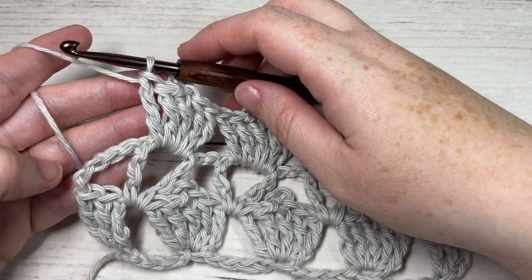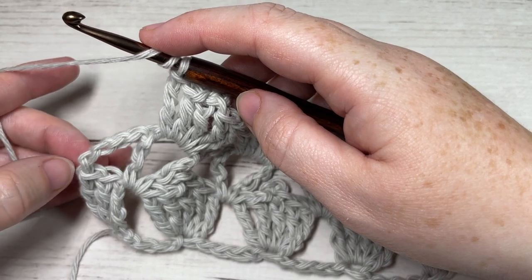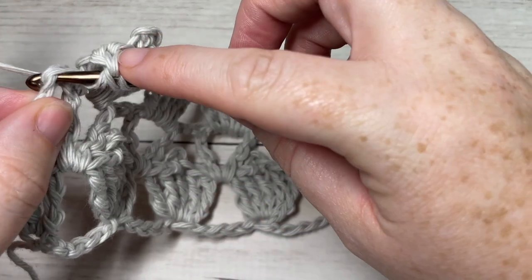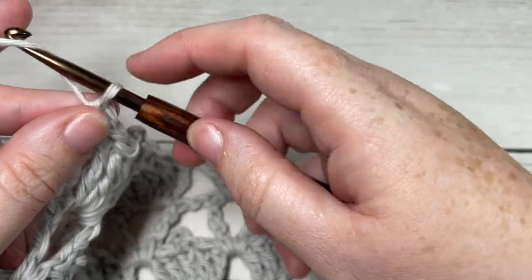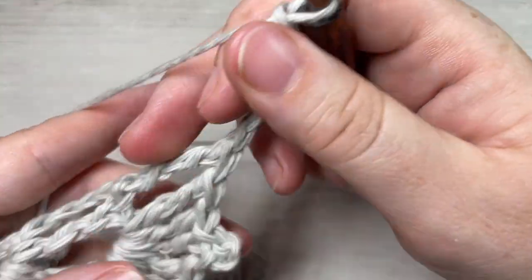When you come to the end of Row 3, finish off with a triple stitch into the fourth chain of your starting chain five. This brings you to the end of Row 3. Chain five and turn your work.